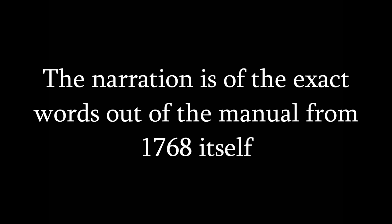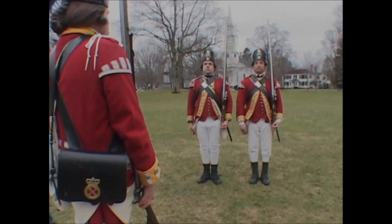Section 1: The Manual Exercise. The manual exercise is ordered by His Majesty in 1764.